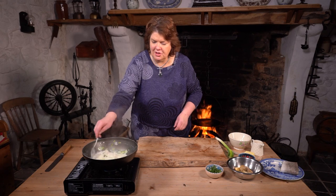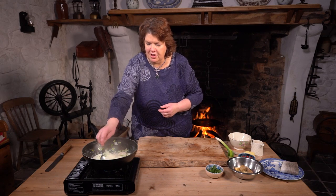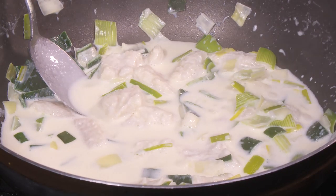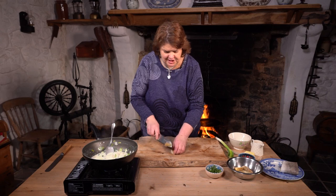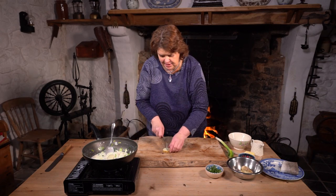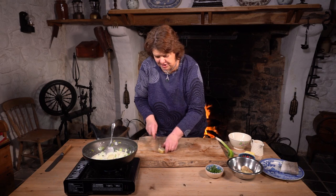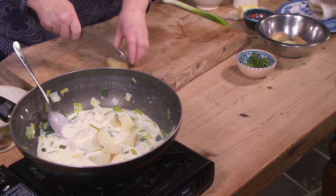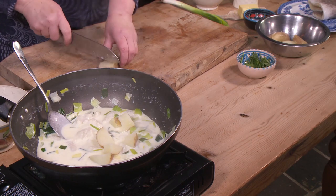I've let that simmer for about 15 minutes, so you're getting a lovely smell now — it actually smells like chowder. Smells great. So we're just going to finish this off with a couple of spuds. I've already boiled these, just boiled them in their jackets. You don't need any carry on about peeling potatoes. So these are Sharps Express, which are a lovely traditional grown spud in Northern Ireland.